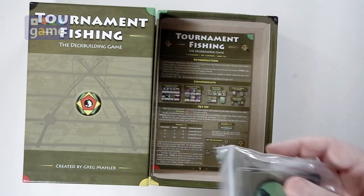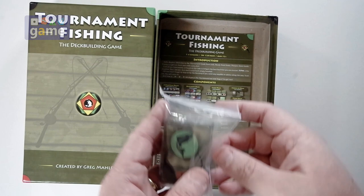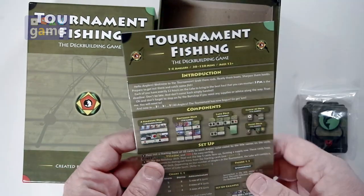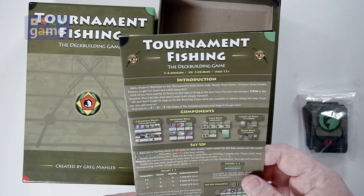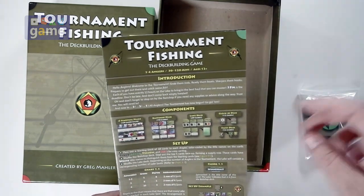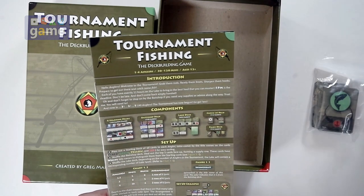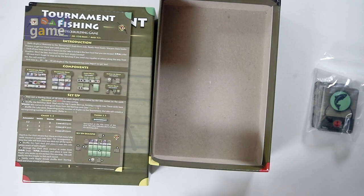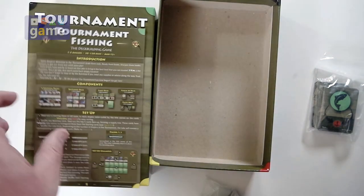These are big cards — goodness gracious — and some little cards. We have starting decks, bait shop decks, lake decks, a clock deck, which I believe this is, and a fight deck. Essentially, this is just a card game. There's no board.